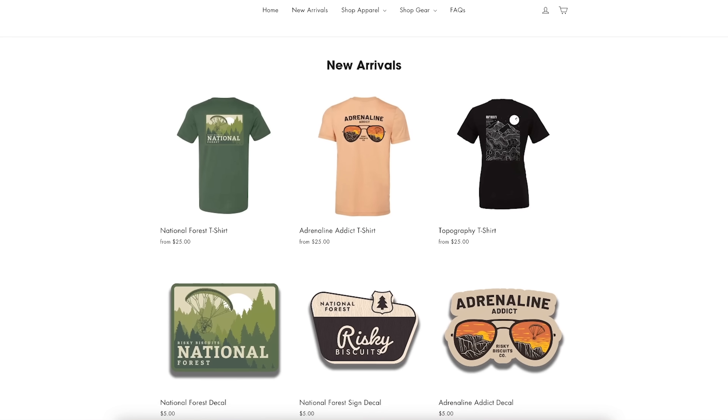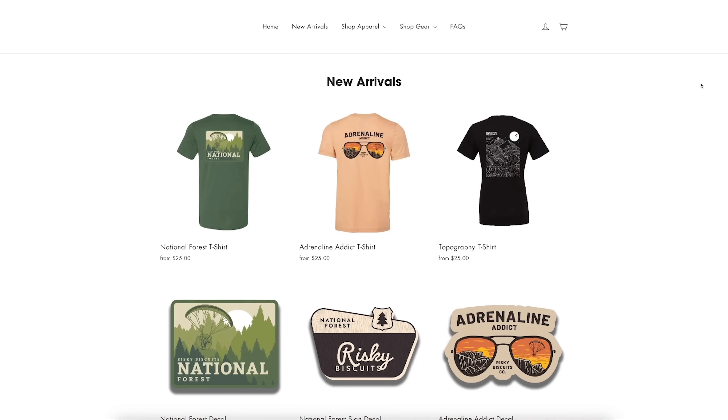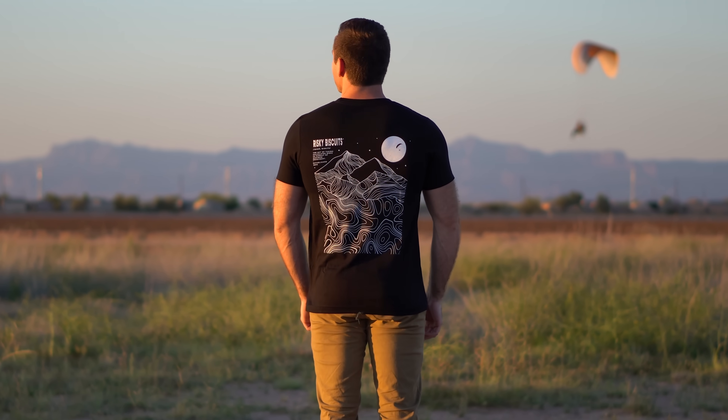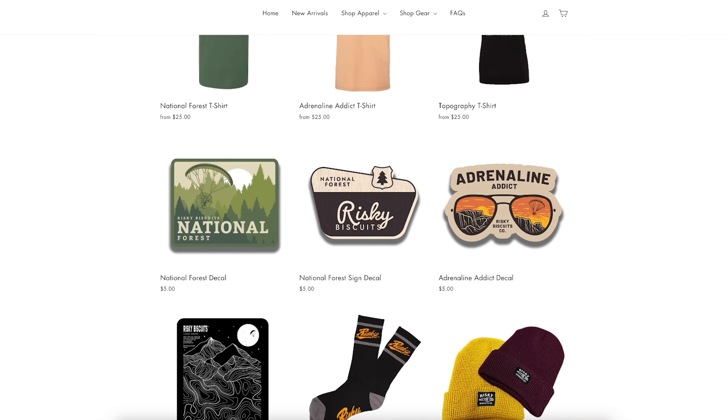Up until May 4th, every five dollars spent on tuckergott.com gets you one entry to win. We just launched three brand new designs: the Risky Biscuits National Force that I'm wearing right now, the Adrenaline Addict, and the Topography — all available as decals too. When this video is over, visit the web store, first link in the description.